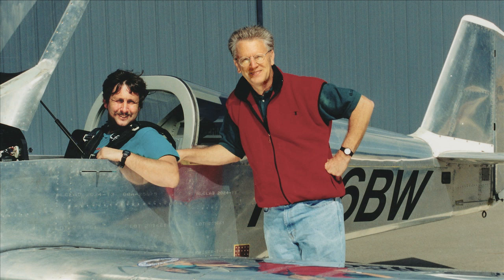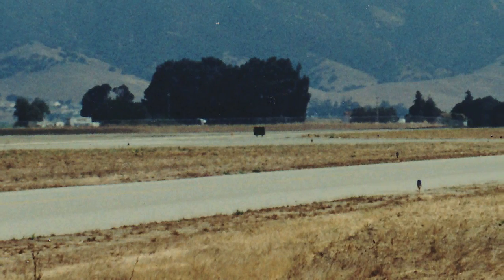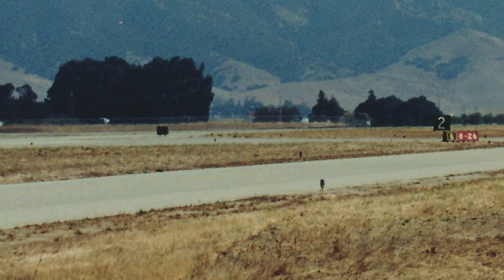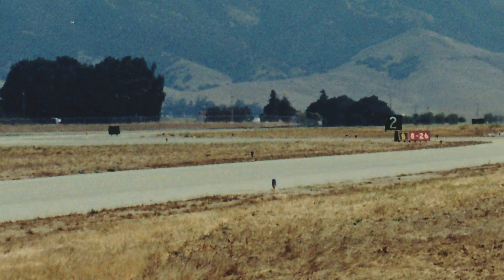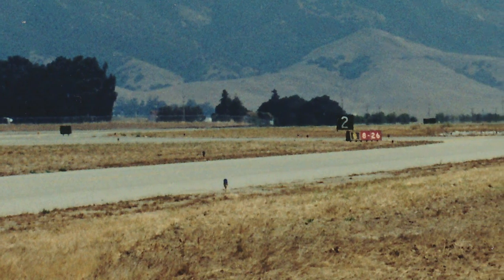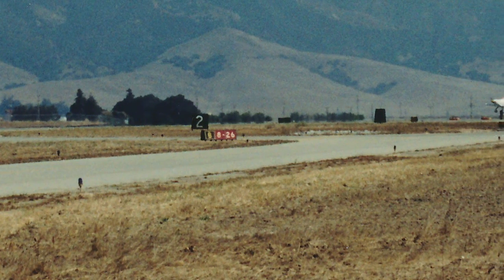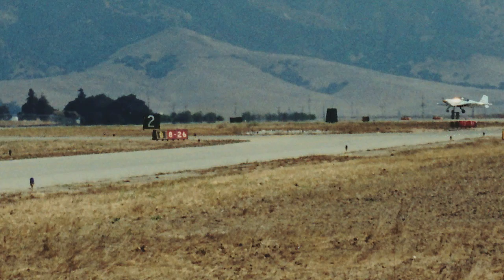He flew about an hour, landed, and we re-indexed the prop to reduce some engine vibration. He flew again for a half an hour, and after a picture and a handshake, he left. A few days later, with no one around, I sat in the run-up area of Salinas, did my pre-flight checks, paused for a moment of reflection, asked for permission to take off, and left the airport in my N116 Bravo Whiskey. It had taken flight. The only other choice was to taxi back to the hangar. I had gone too far for that.